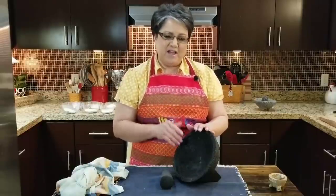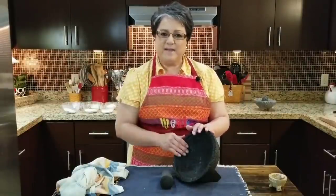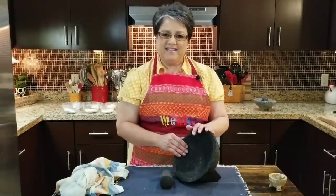So this is how you cure a molcajete. If you like my video, give me a thumbs up, send me a comment, and tell me what you think. Thank you!